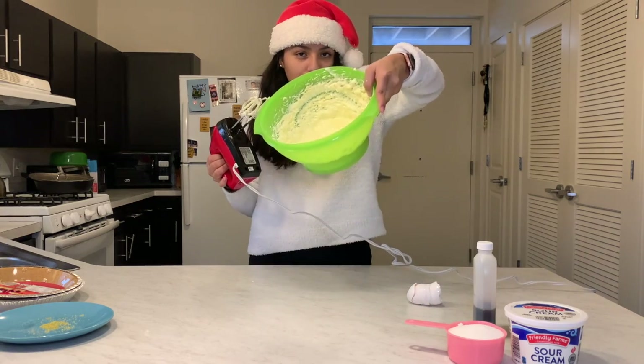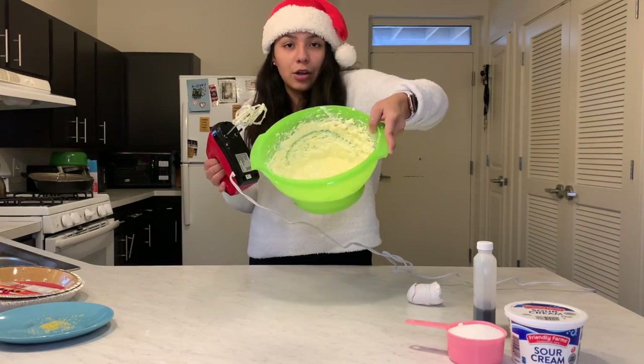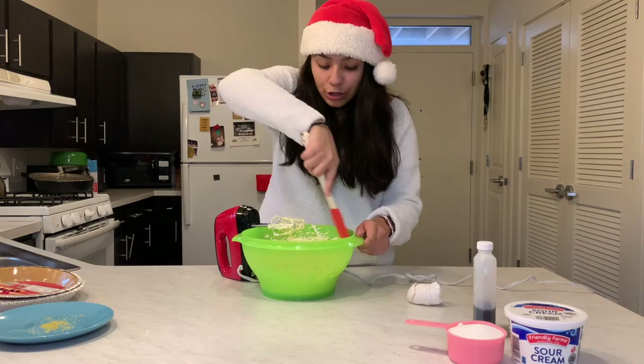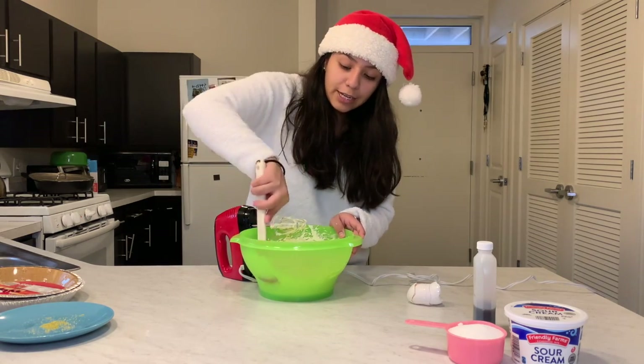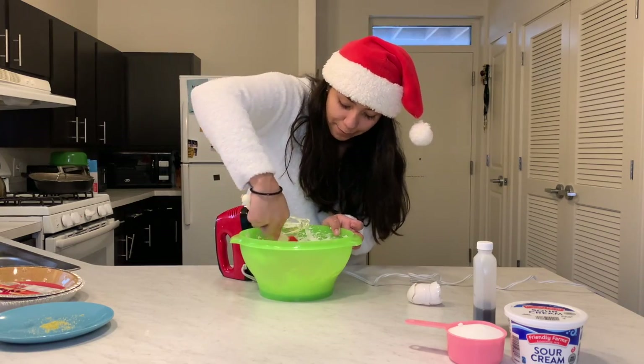The mixture is starting to look a little more creamy. The cream cheese isn't that hard anymore because with the eggs it's starting to liquefy. I'm going to take the spatula and just scrape down the edges before the next ingredient to make sure all that cream cheese is getting into the mixture.